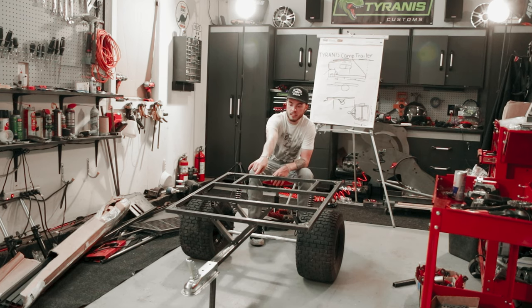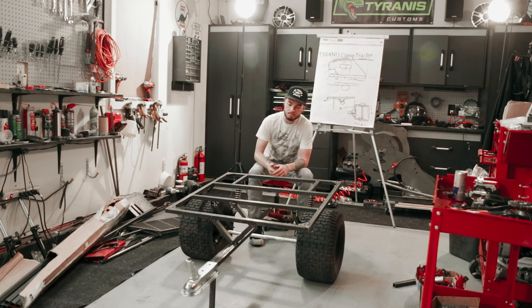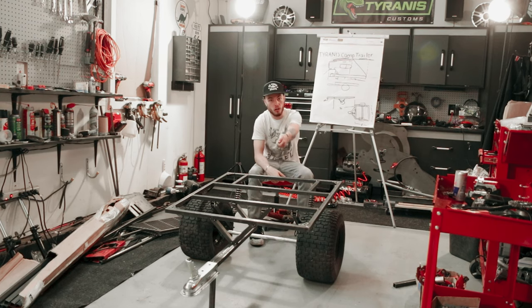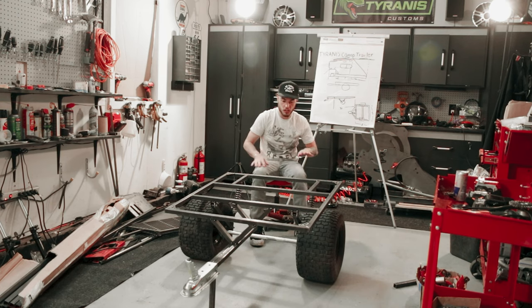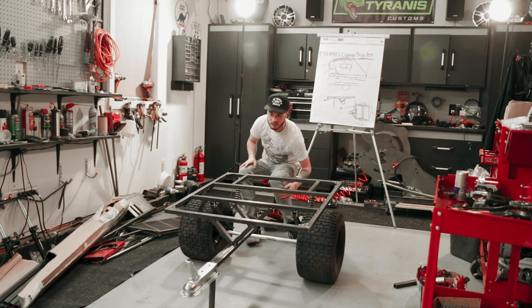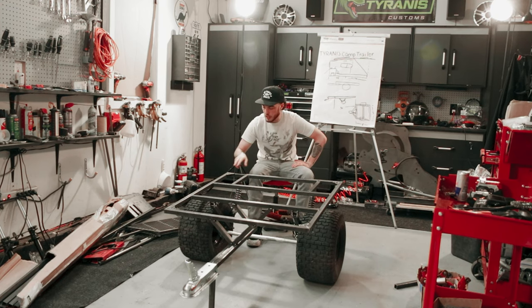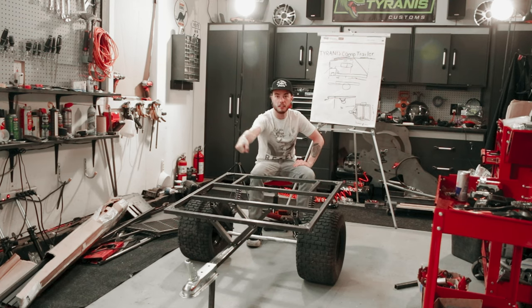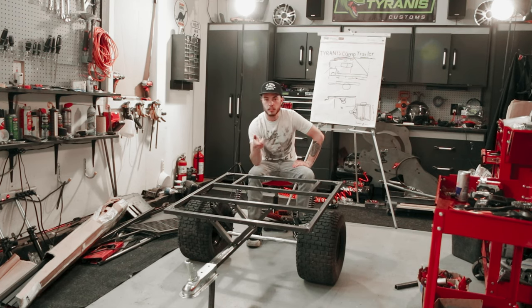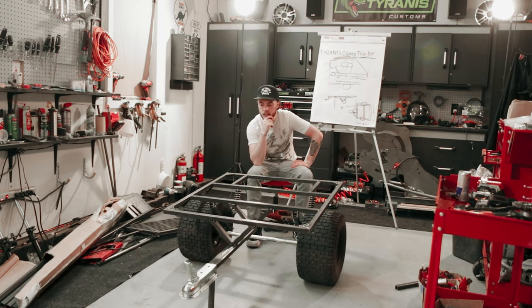Up here you can see these braces that I've made to hold the tongue on. I'm thinking that could make really good long tool storage — slide things through the middle like shovels, and then just bungee them around the tongue. That could be really sweet. We've got our Go Power Sports gussets in the corners, which makes it easy to bolt down accessories later. It runs a standard two-inch ball, and you saw the hitch that I put on the red cart.